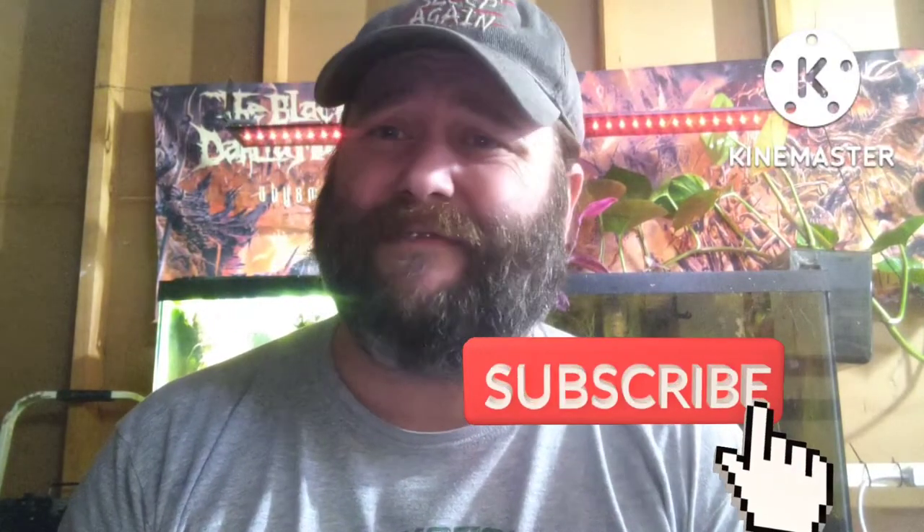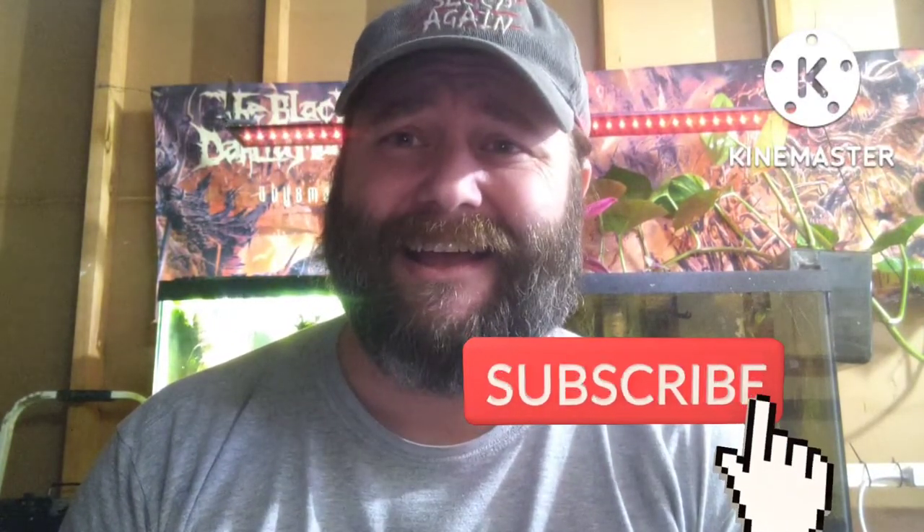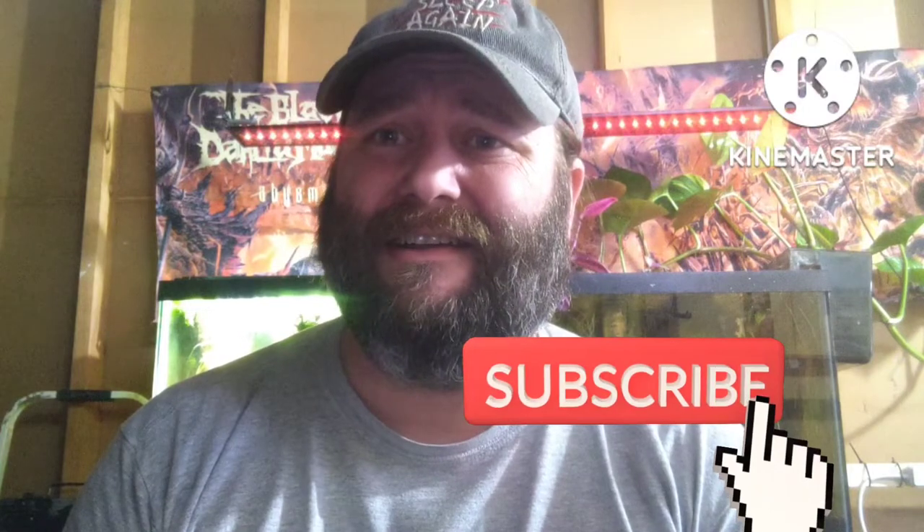What's happening YouTube? I hope you're having a fantastic day. I'm having a great day. Why? Well, we're talking aquascaping, but yeah, we're doing more maintenance.